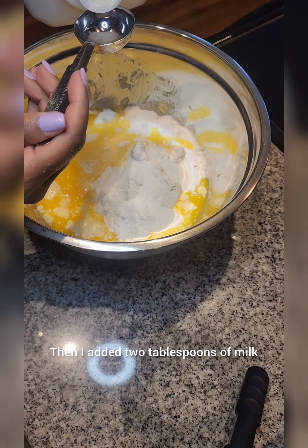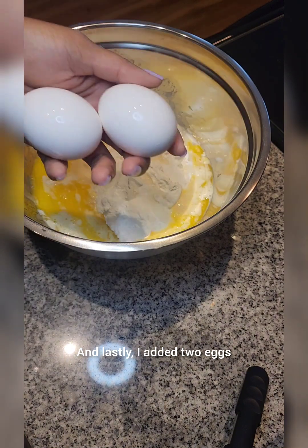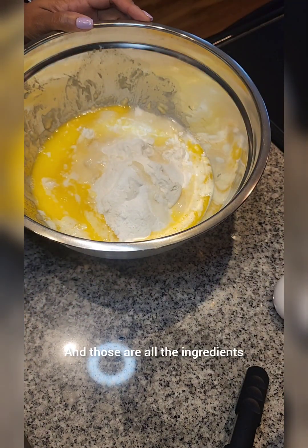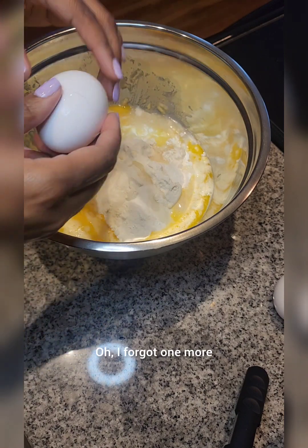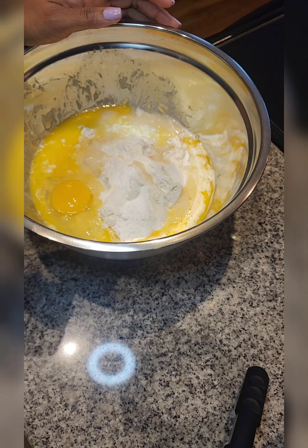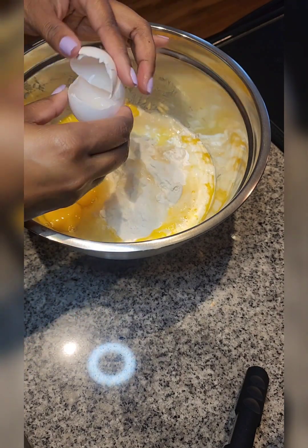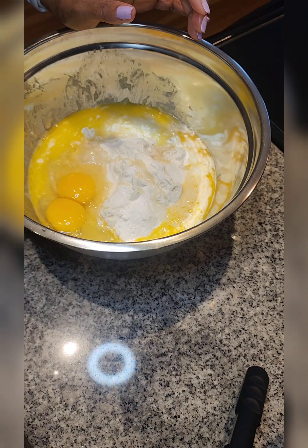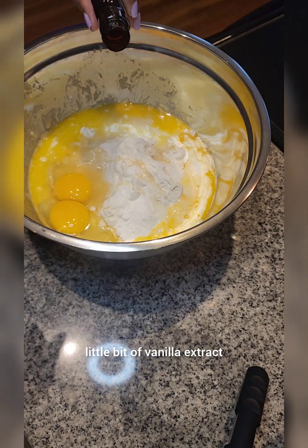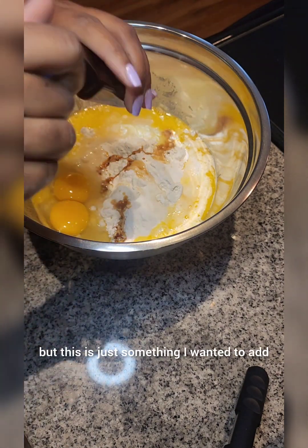Then I added 2 tablespoons of milk, and lastly, I added 2 eggs. And those are all the ingredients — oh, I forgot one more. The last ingredient is I decided to add a little bit of vanilla extract. The recipe doesn't call for it, but this is just something I wanted to add.